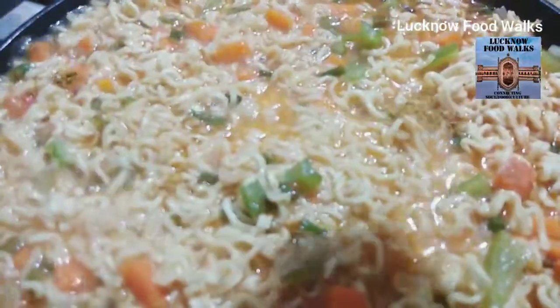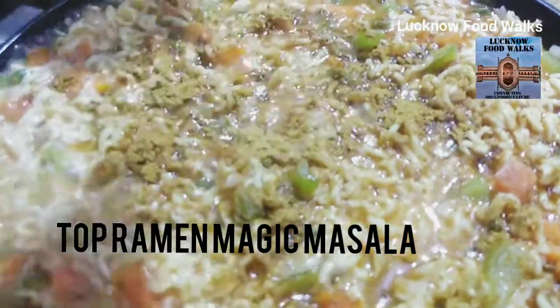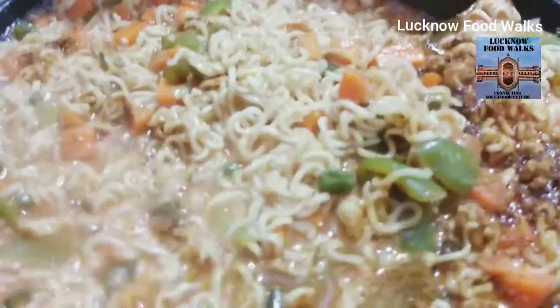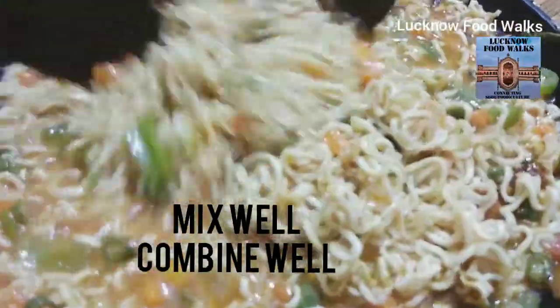We add Top Ramen Magic Masala. This is the Top Ramen masala. This is how we mix it properly.